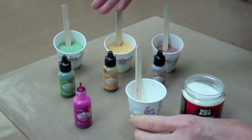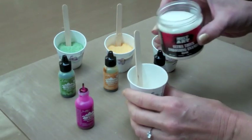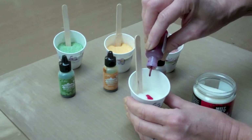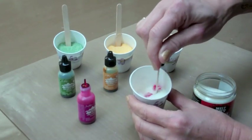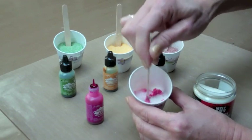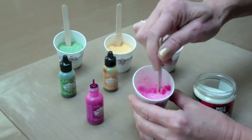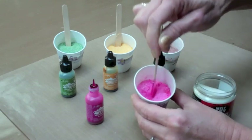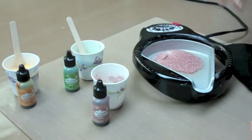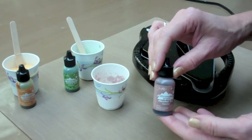You can also colorize your UD before it goes into the pot. Use Tim Holtz's Adirondack alcohol inks to dye the UD particles. Pour some UD into a paper cup, add drops of alcohol ink and stir. Add more color if desired and let it dry completely. After it's dried, pour into the melting pot, cover and heat. Never put alcohol ink directly into a hot pot — it's combustible before it evaporates.